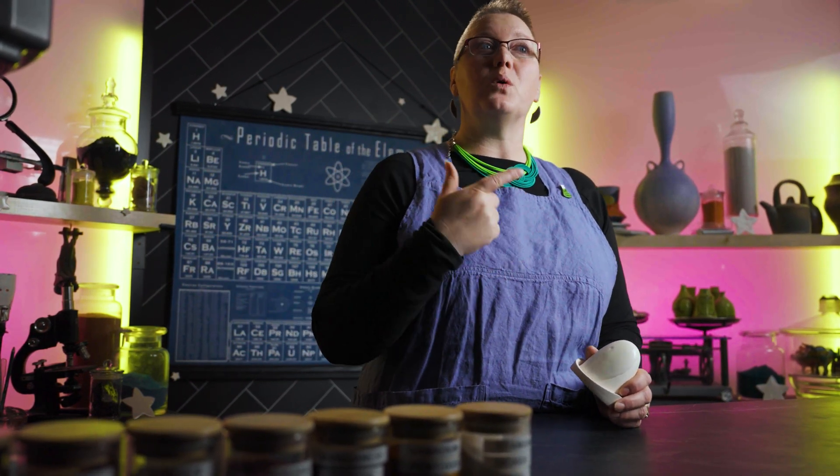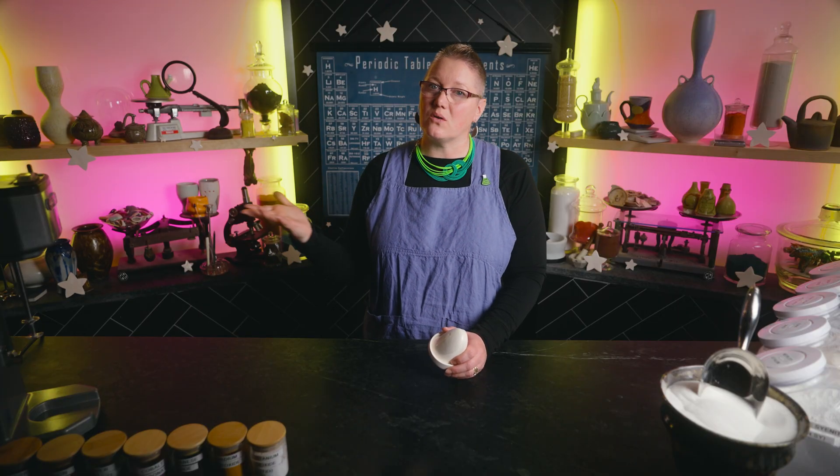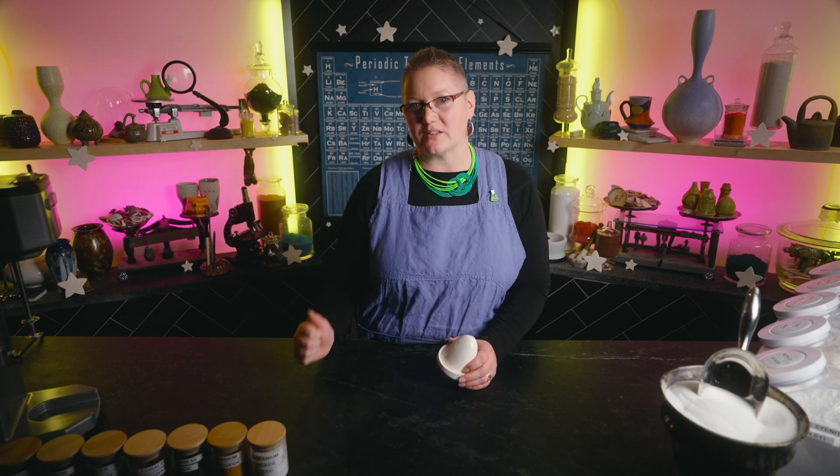We lost that original test tile, but we remembered the website stamped on the back was something like glowingglaze.com. The website is now gone, but we found it using the internet Wayback Machine, and it is indeed called Glows, the glow in the dark ceramic glaze. The website doesn't say much and it looks like it shut down in 2005, but it does confirm everything we found out about these glazes. Years later, we had some students ask about it, so we went to the workshop to figure out how to do it — and we cracked the code.